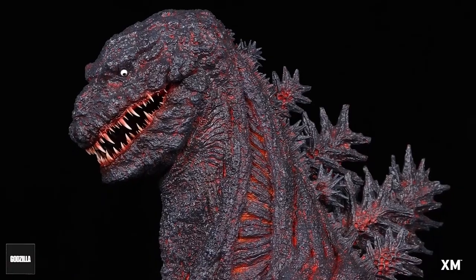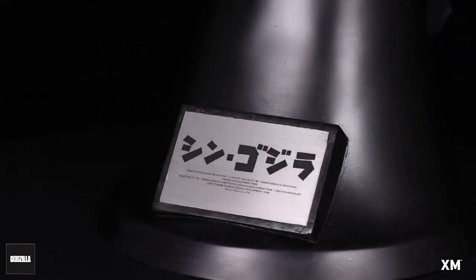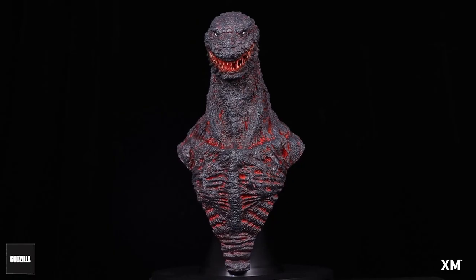GMK is one of my top favorite Godzilla movies — that's just outstanding. Wow. Now I do have the bad news.